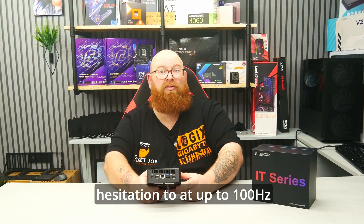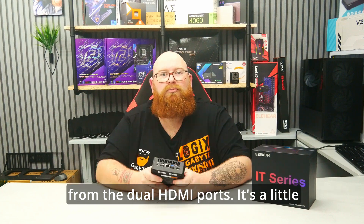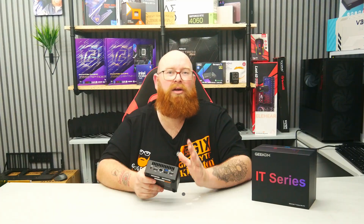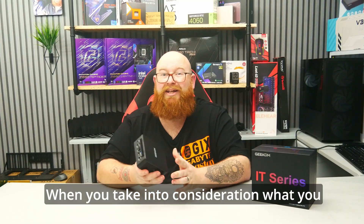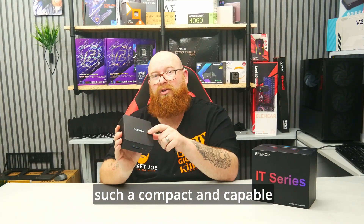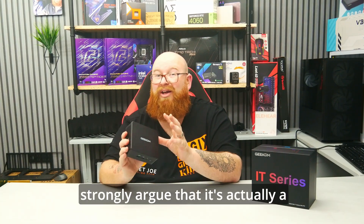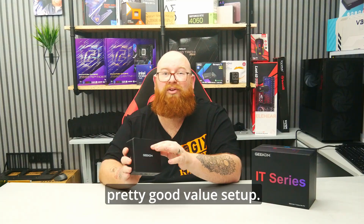At up to 100Hz from the dual HDMI ports. It's a little on the expensive side at around the £1000 price mark, but when you take into consideration what you get for that price point in such a compact and capable package, then I'd strongly argue it's actually pretty good value.